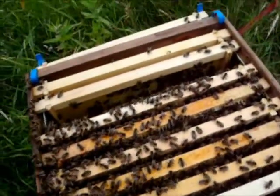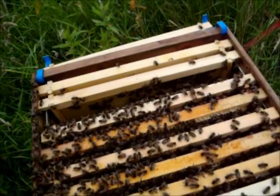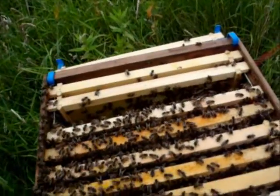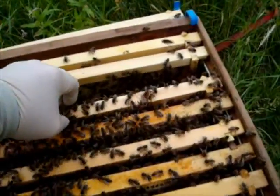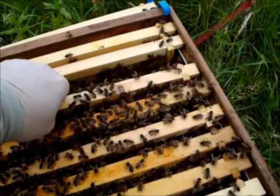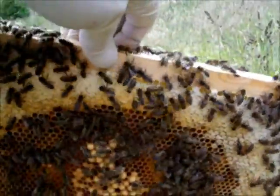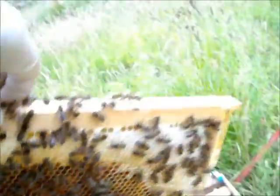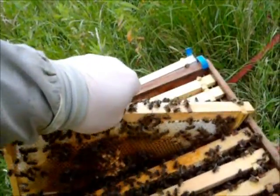This is a hive where the queen is producing drones among the standard brood — not an ideal situation. Let's have a look at the frames. As you can see, this one has a big pile of drone brood. That's not unusual in itself, but we'll move on to the next.